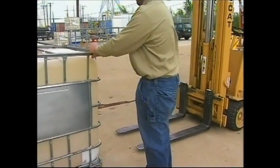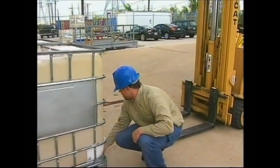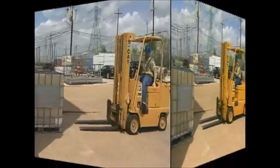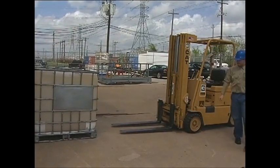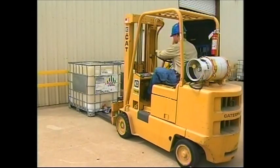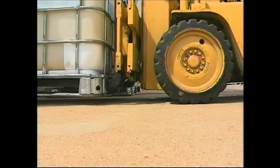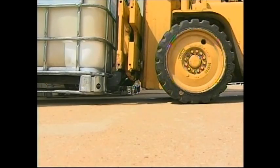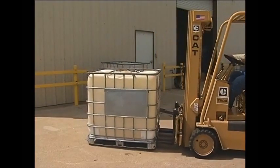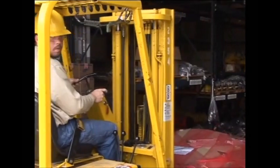Before picking up a load, inspect it to make sure it is properly secured and won't shift during travel. Make sure the load is within the weight limit for your forklift. When approaching a load, stop about 12 inches before reaching it. Adjust your forks as wide as possible, square up on the center, and level the forks at the appropriate height. Drive slowly forward until the load rests against the mast, then lift the load to clear the floor or rack and tilt the mast back slightly to a traveling position. If the load obstructs your view, drive in reverse or use a spotter.